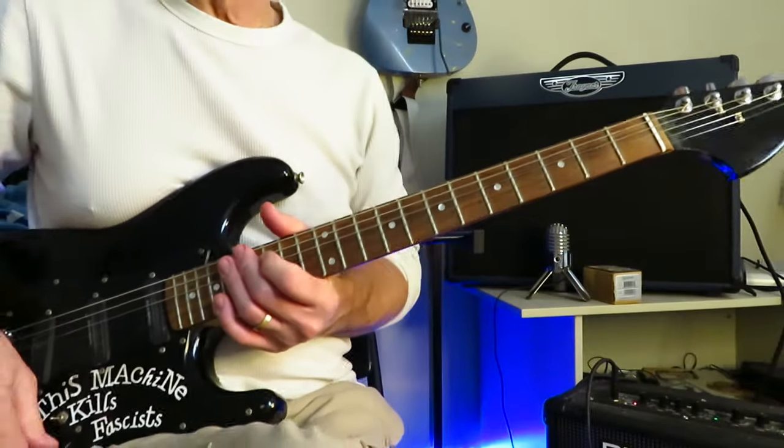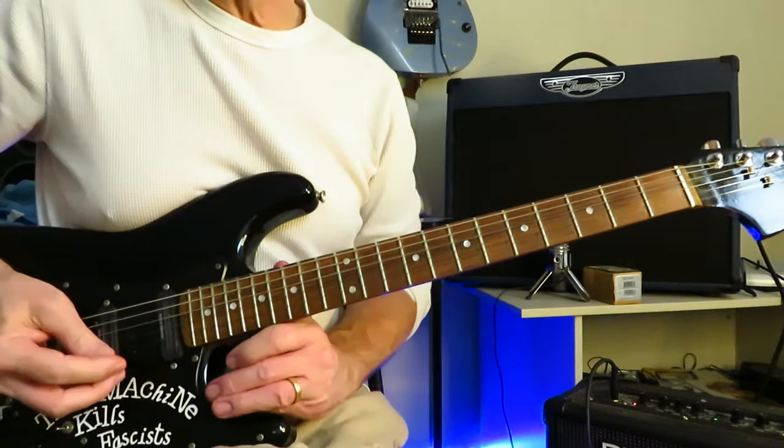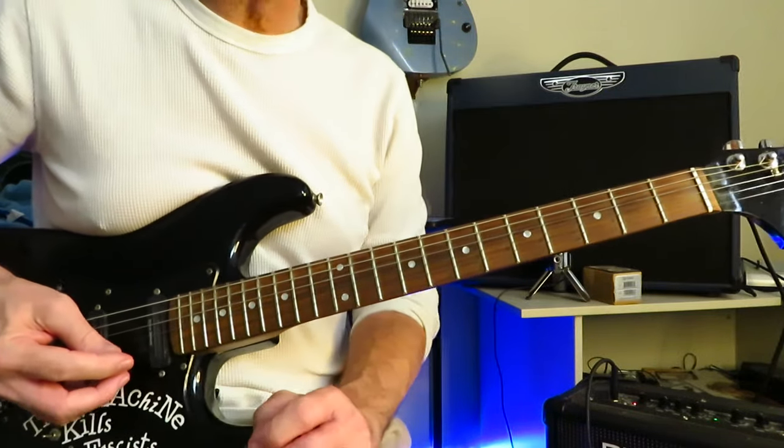Regardless, let's close in and learn how to play the fantastic rocker from Don't Say No — In the Dark by Mr. Billy Squire. We are in standard tuning for this tutorial. Lots of guitars going on at the beginning of this one — three that I can count — one of them playing the main riff four times.